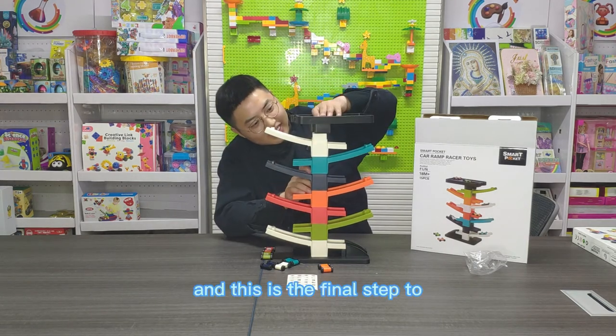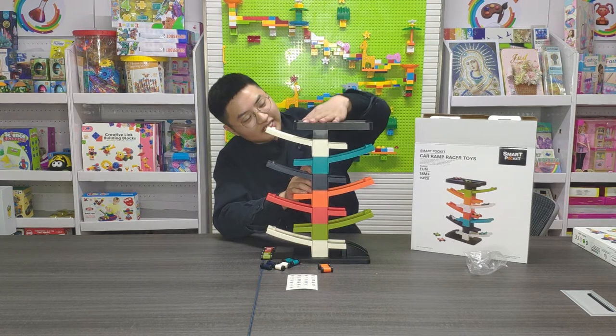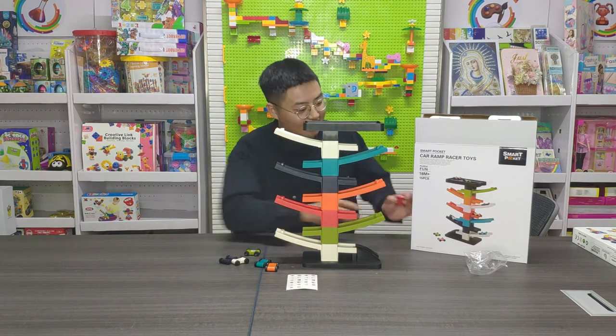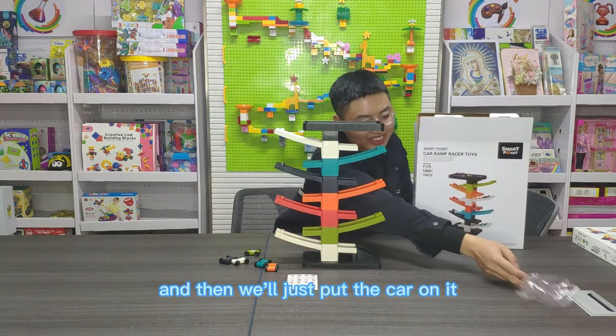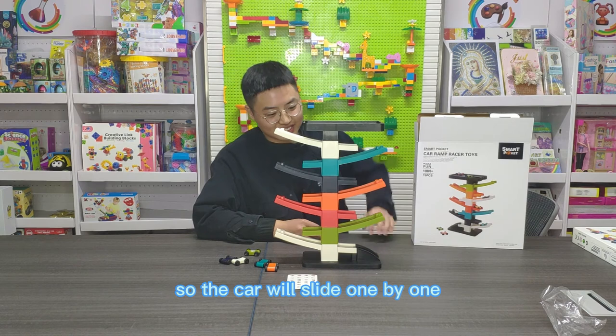And this is the final step to build the top. Now the toy has finished building and we'll just put the card on it. The card will slide one by one.